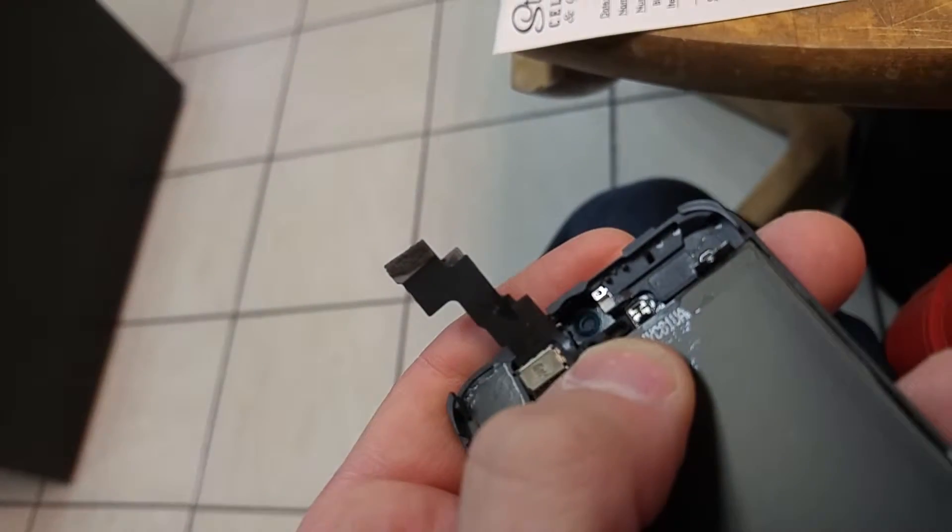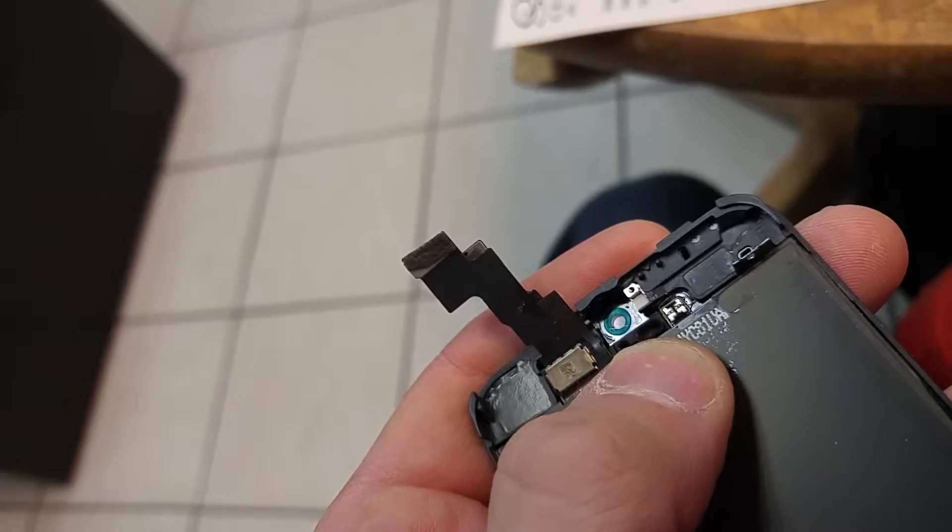This is totally frustrating — when you hit it with heat and do everything you should do, you can see the proximity sensor gets left behind. So what are you gonna do? You're not going to tell the customer. Get yourself a new part and suck it up.